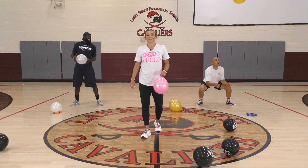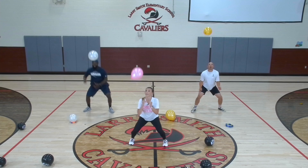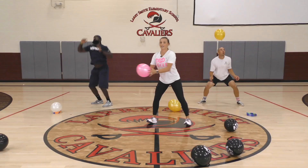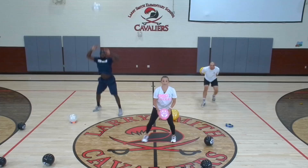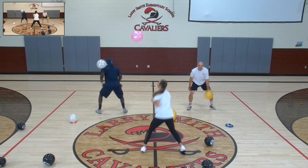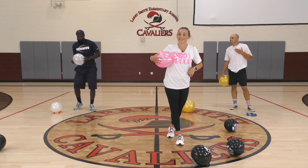Here we go — three, two, one — squat, throw, turn, turn, catch. Turn, turn, catch. If two turns is too easy, amp it up and show us what you got. There's three, we got two more. Throw it up, turn, turn, catch. Last one — I'm going to try three turns. One, two, three, four. My volleyball skills didn't help me. Very good, guys.